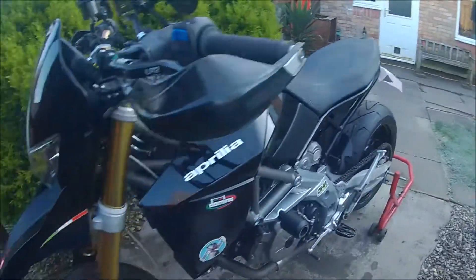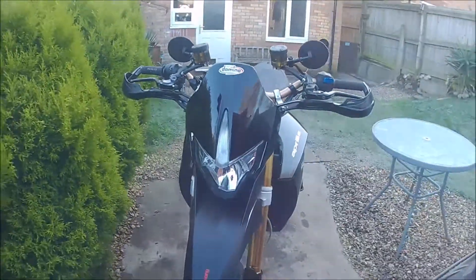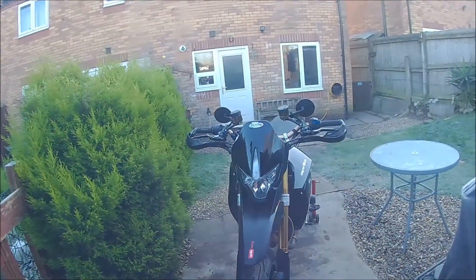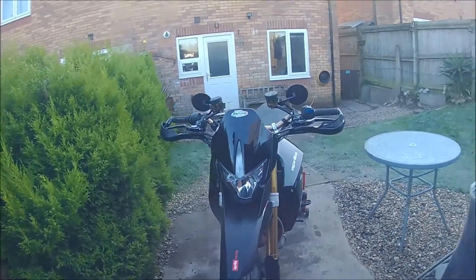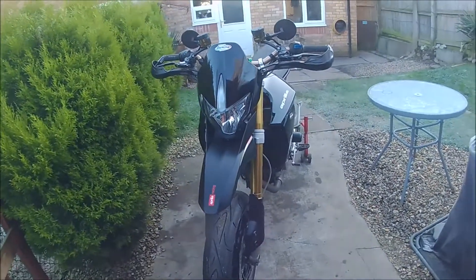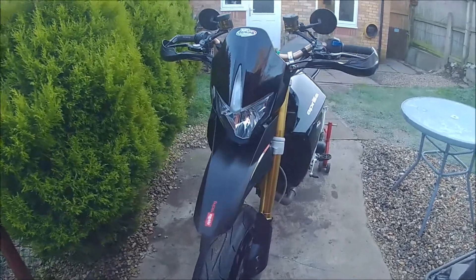Good morning YouTube, and thank you very much to anybody who's bothered to subscribe or watch my video. Quick update on my ASBO, as I call it — the Aprilia Dorsoduro 750. I've made a few changes since the last proper video, so I'll show you what I've done.